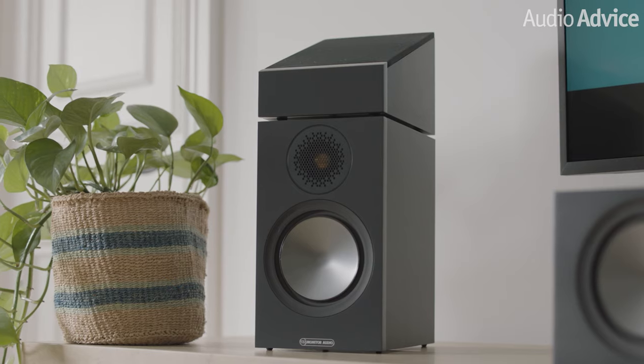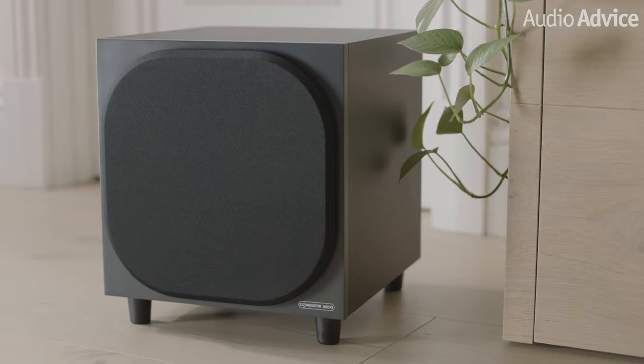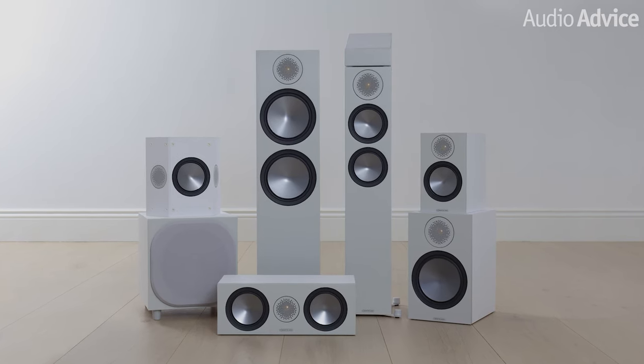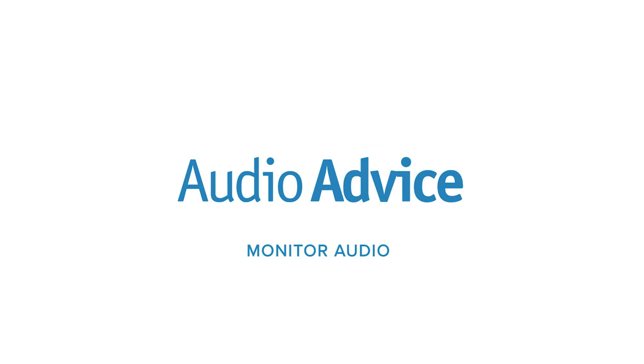The new models not only sound better, but they look way better, and they're far more polished and contemporary than you would expect for their price range. Let's dive right in and go over all the tech these models share.